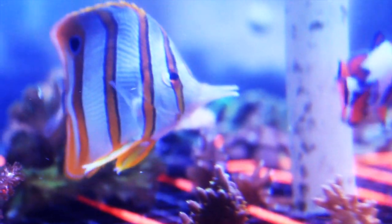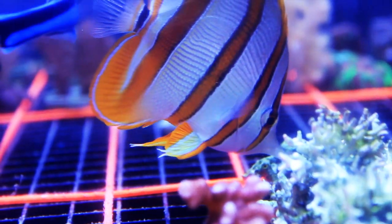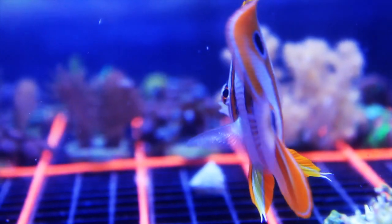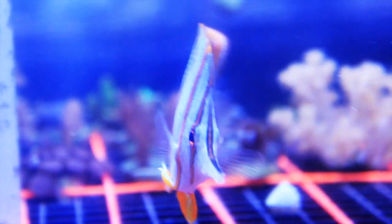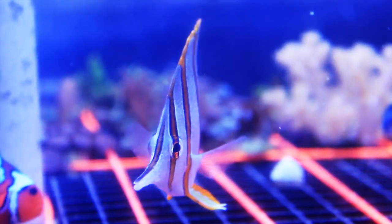These guys can max out around eight inches. This fish is a carnivore, but it can be difficult to get to eat, especially if anybody in your tank is an aggressive eater. You may need to try a variety of prepared meaty foods like brine or mysis shrimp to see what your Copperband will go after. The recommended tank size for this fish is 75 gallons.